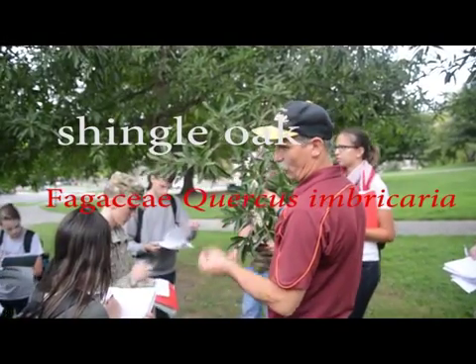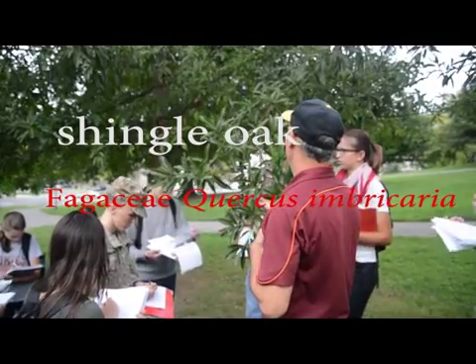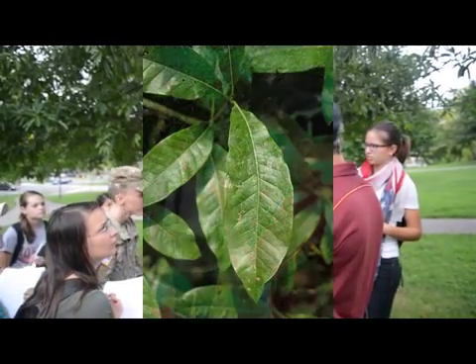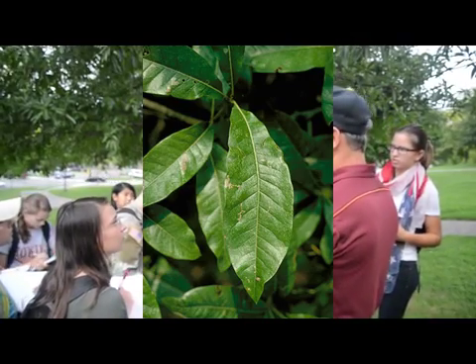This is shingle oak. You've got an oak, and it's got that kind of leaf. It's much bigger than the willow. It's shingle oak.